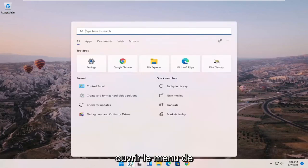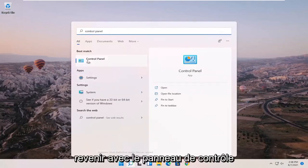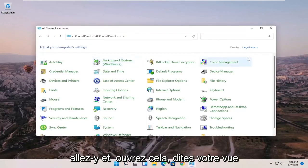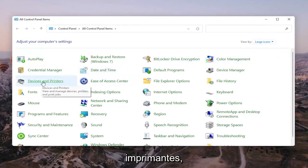We're going to start off by opening up the search menu and searching for Control Panel. Best match will come back with Control Panel — go ahead and open that up. Change your view by setting it to large icons in the top right, and then select Devices and Printers.